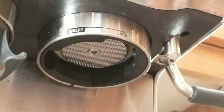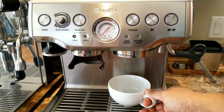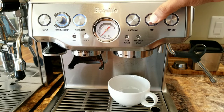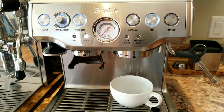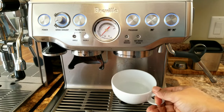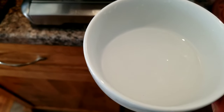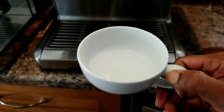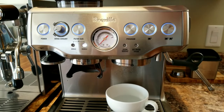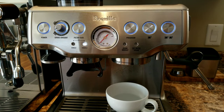Now I'm going to run another cycle of water and see whether this helped. Here's the clean cup — let's run the water. Look at that — crystal clear water! So cleaning the shower screen and the group head has stopped the flow of black particles into the coffee.